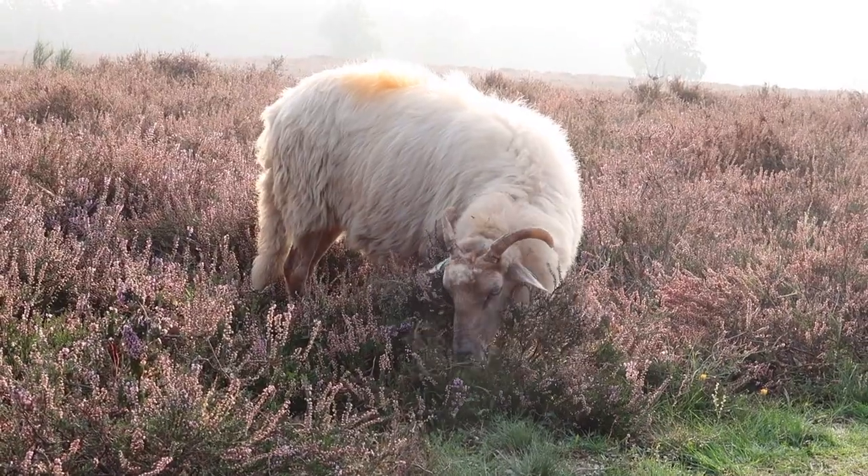I just came to say hi to my friends, the sheep. Maybe this one would be without any problems, but it's not.